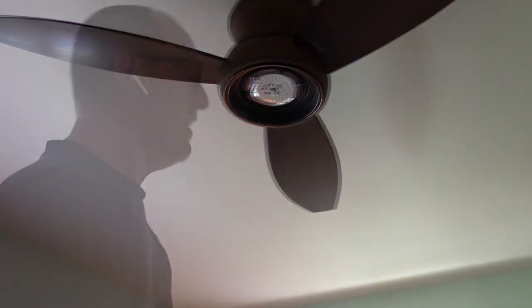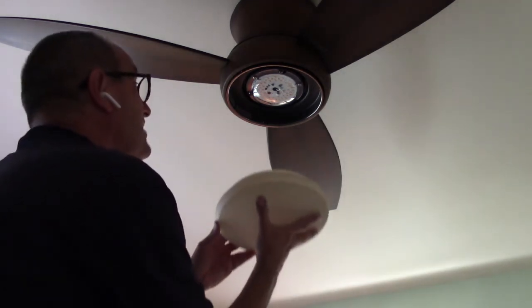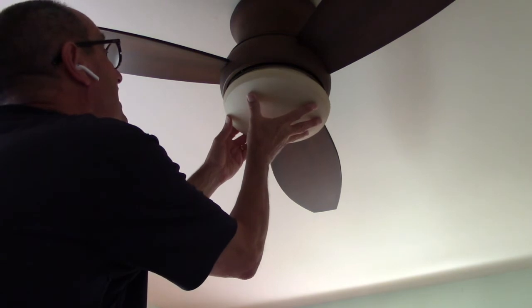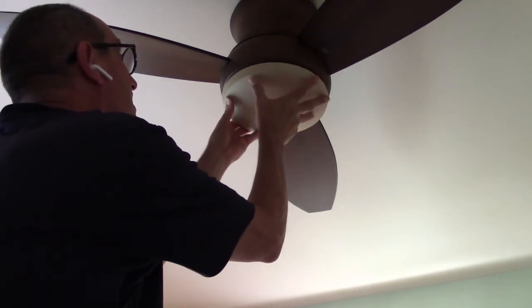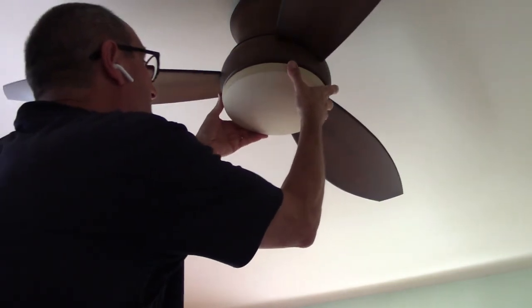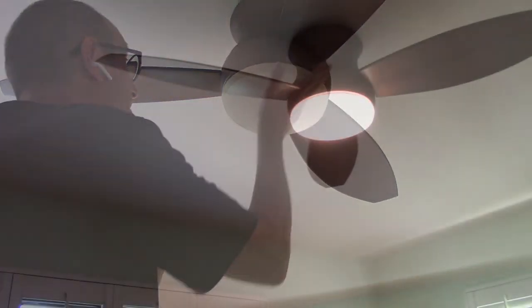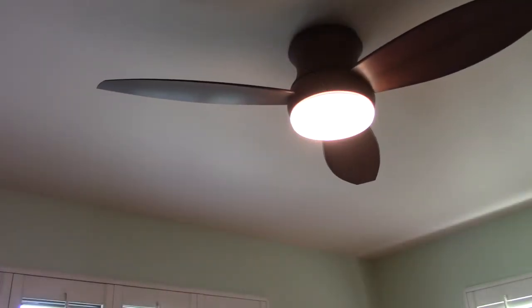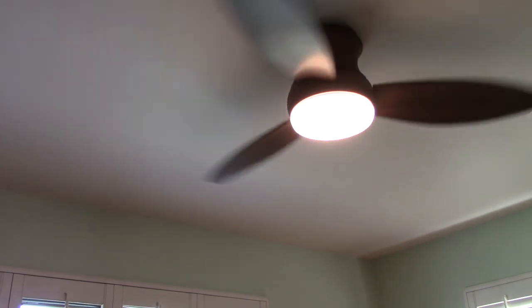The last step is to take the final shade, set it in place, and turn it — the instructions say clockwise, but counter-clockwise worked here. And we're all complete. Testing: low speed, medium speed, and high speed all work.